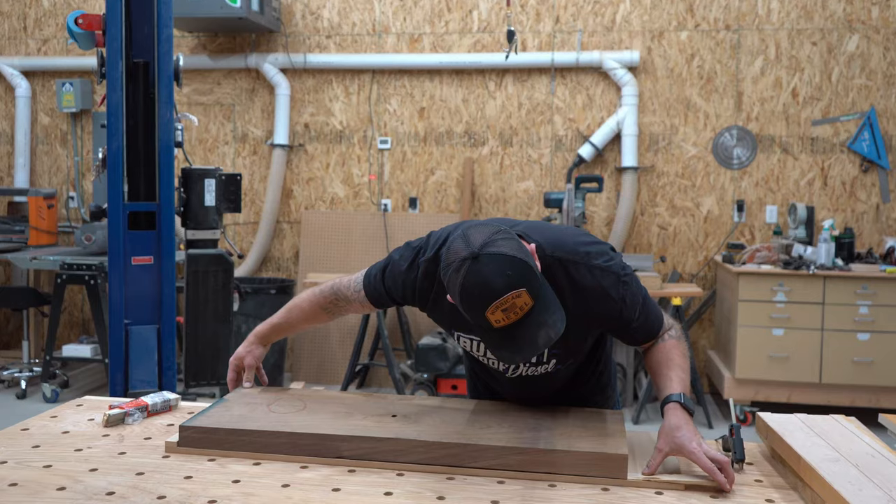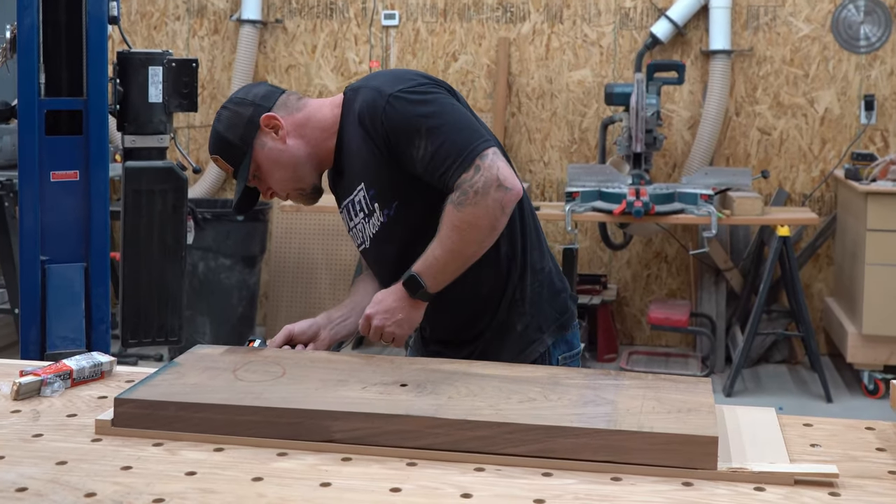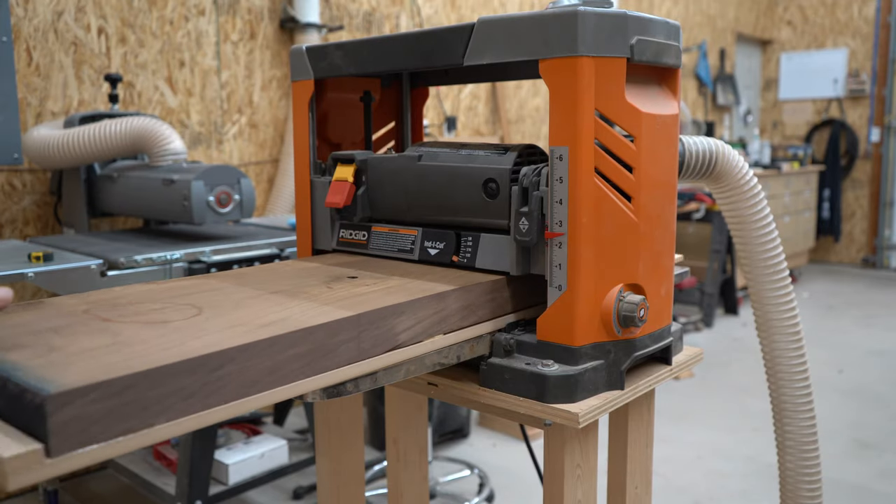This is a little planer sled that I made. These pieces are far too wide to put on my jointer, so this will give me a flat surface.